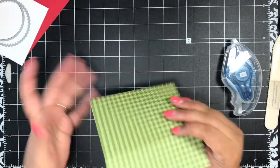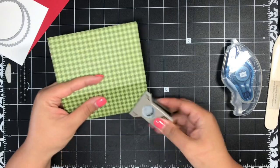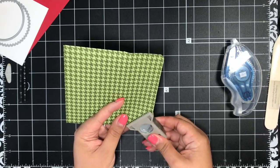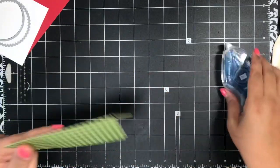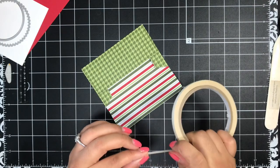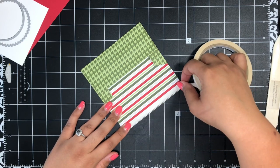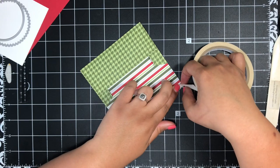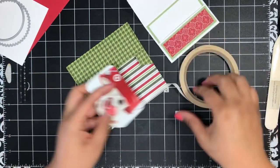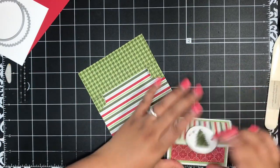I'm using an old corner rounder — we no longer carry it, but Stampin' Up! now has the Trio Punch with a corner rounder. I'm just rounding my corners, but you could keep them straight if you prefer. Now I'm going to add a little bit of Tear & Tape adhesive to my flap, but I'm going to leave the backing on — that way when you're ready to use this envelope to close up your gift card inside, you can tear off the backing and seal it up.